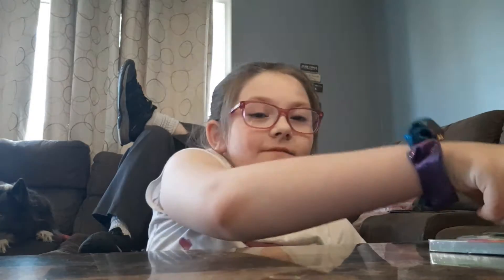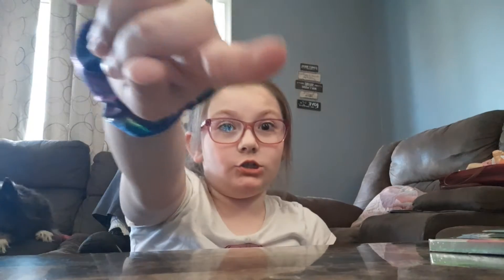Guys, welcome back to Emily World! Today I'm gonna show you what I got from the store. It is a diary set, but I opened it already — just to see how stuff was in there. So I'm gonna show you guys what we have.